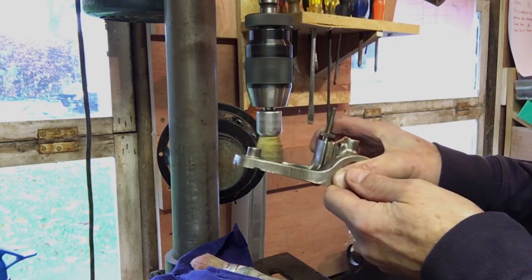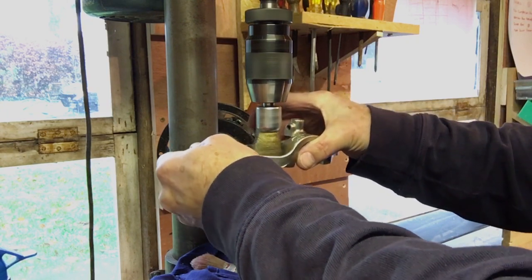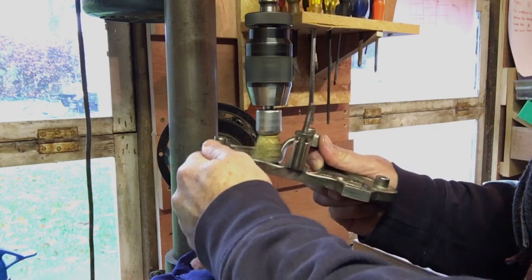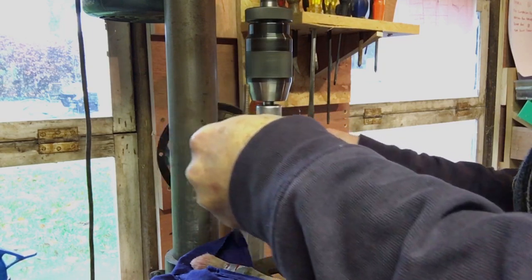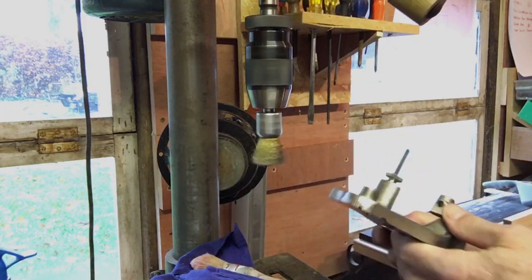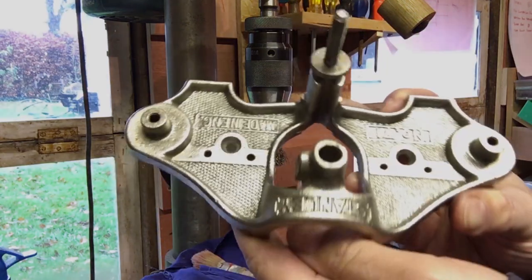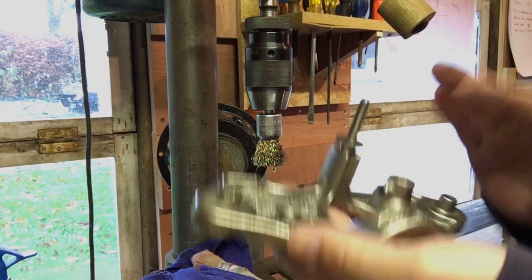I bought myself a new little wire brush. That does the job — gets right in the corners. I think that looks pretty smart. I don't think we need to go any further than that. Just got to wait for the varnish to dry and then we can reassemble and sharpen.